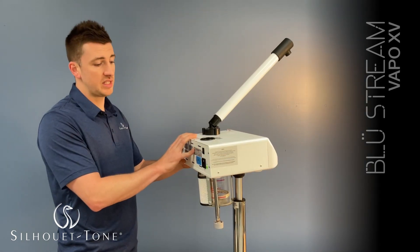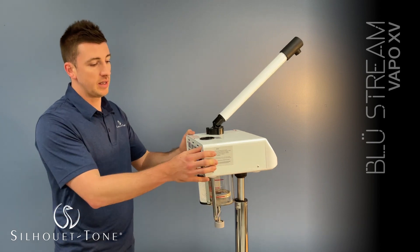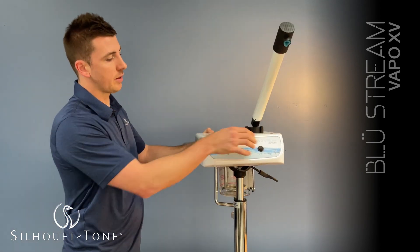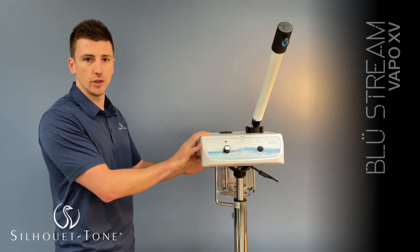It's good to let your steamer rest for about 10 minutes when it overheats, just to give it enough time to get back cold. To do that, you can turn off the power switch here and the power switch here. The timer doesn't really matter — just let it sit for 10 minutes and it should be good to go after.